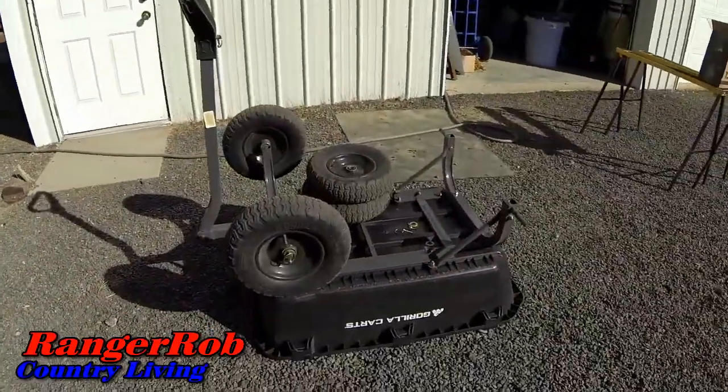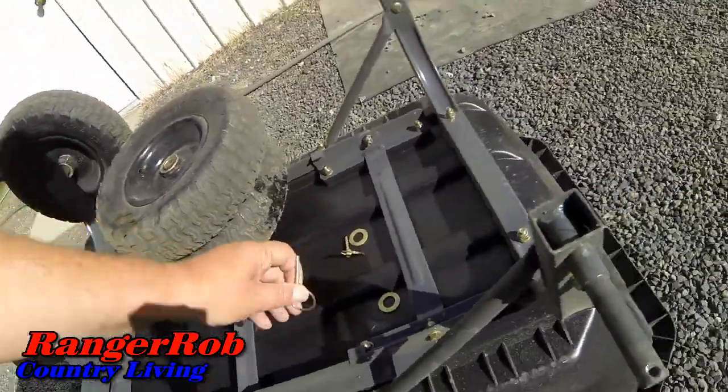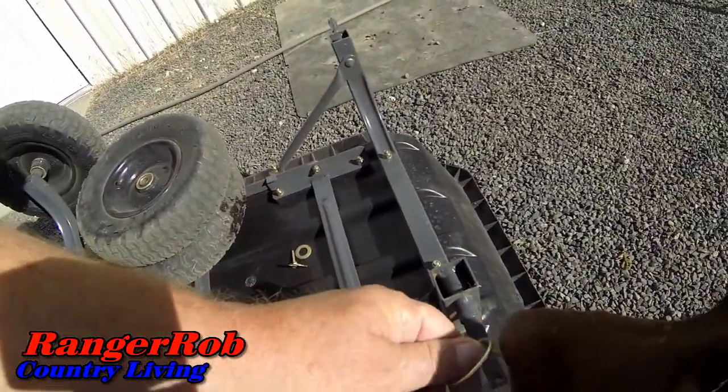Turns out the gorilla cart tires come off super easy — it's just a little pin you pull out, turn a little ring, and the tires pull right off. Really all we had to do is pull this little pin out.